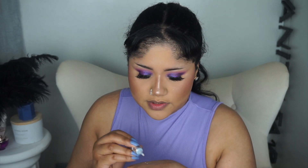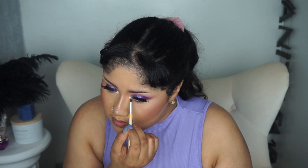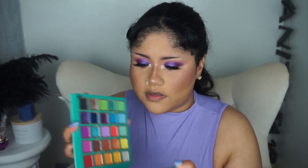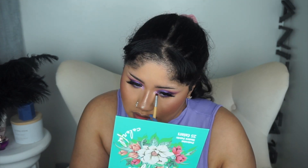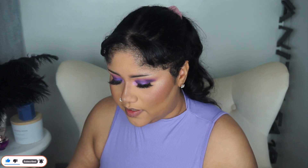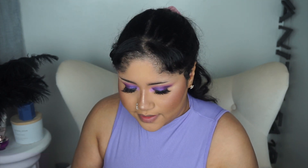Going in with the ADH eyeshadow primer — shaking it up real quick since it's been sitting. It's basically like a white eyeshadow primer. Going in with the shade Lavender. It's honestly not coming off as bright as I wanted in the inner corner — it is what it is, we're just going to keep it anyway.